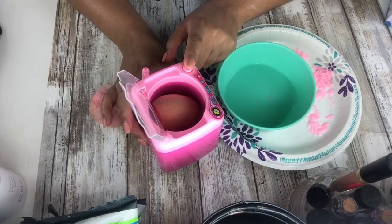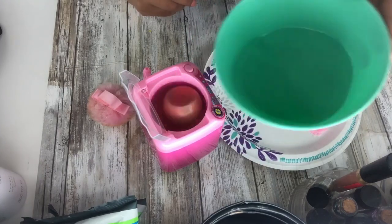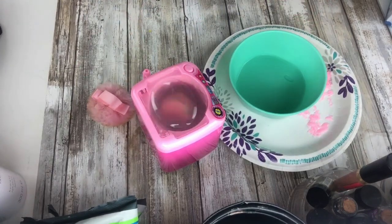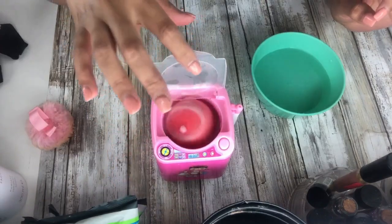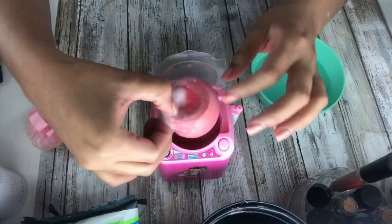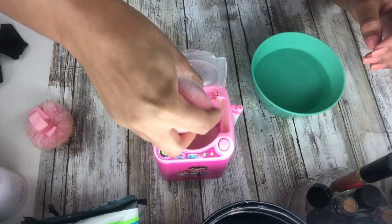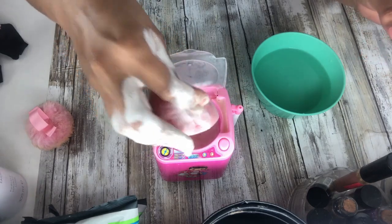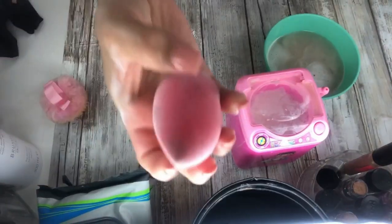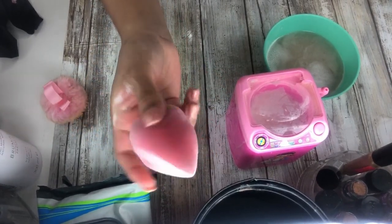Oh my god, Kevin. Una, dos, tres. Should we add more water? Oh my god. Not bad, not bad at all. Let me rinse it right here. I obviously poured so much soap in there. So this is how it looks — obviously it's not too clean, but not bad either.